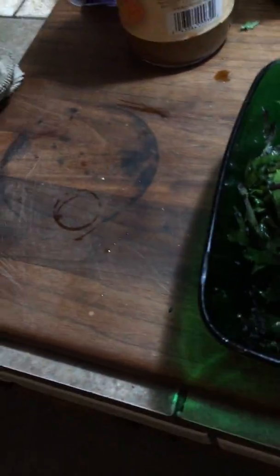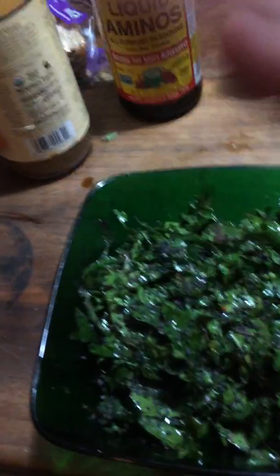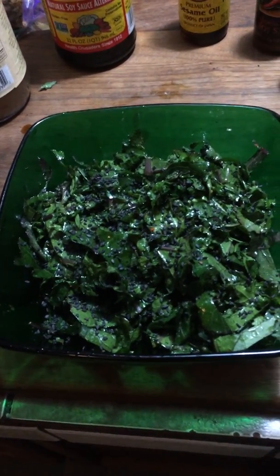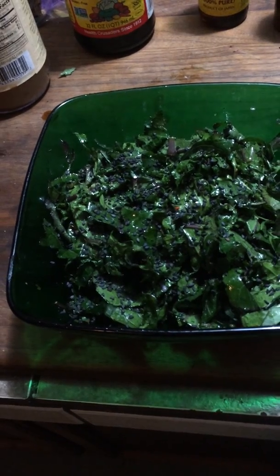Okay, and there you have it. The last thing that I do is I get some black sesame seeds and I throw them on there. So this is the recipe you make for people who say that they don't like kale, because they'll like kale if they eat this. Thanks for watching.